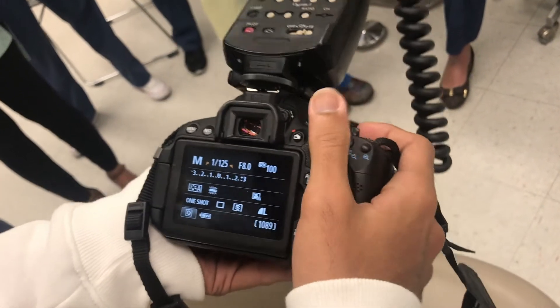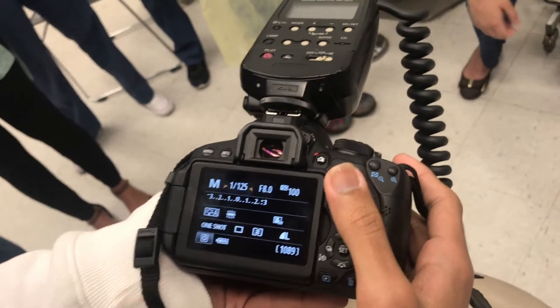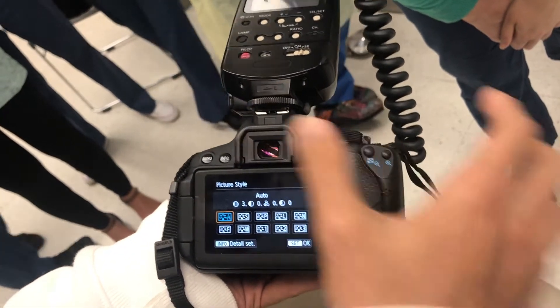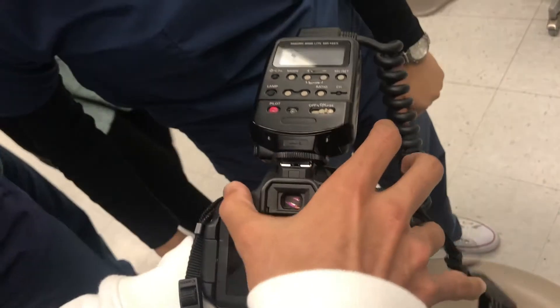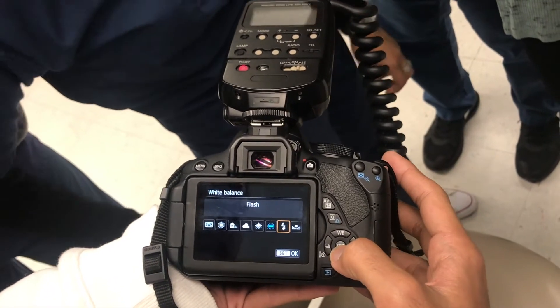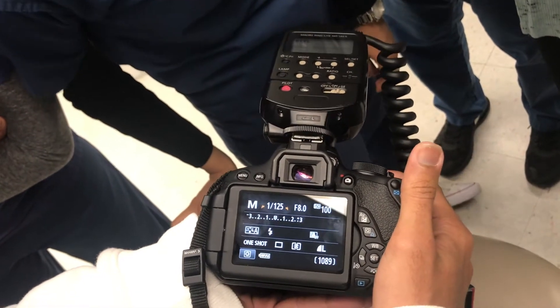And what about your auto white balance? For the white balance — this little one here — that should be on flash. We go back to the main mode; it's WB. Then slide it over to the flash icon and set it to flash. And that's it — we're ready for the picture.